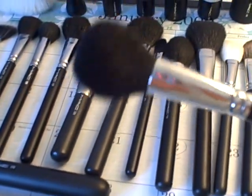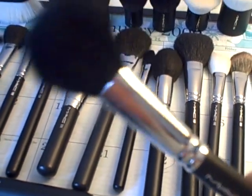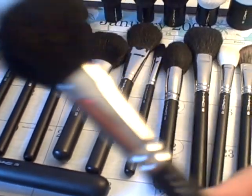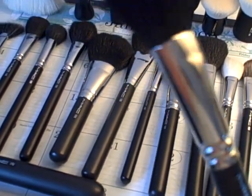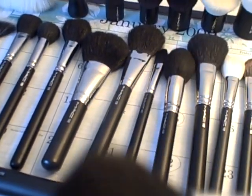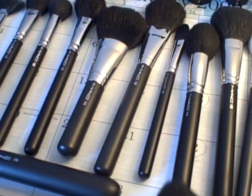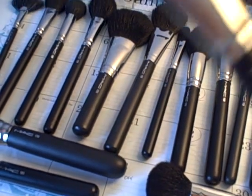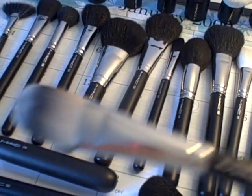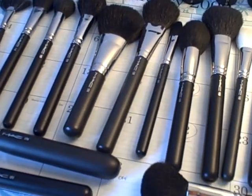The next one is the MAC 129 — it's a short-handled version of the regular size 129 brush. This is pretty much like the travel size version of the 129. The bristles on here are soft, so it's not as rough as the travel sets. The last one I have is the MAC 190 — you can use this for primer or foundation.